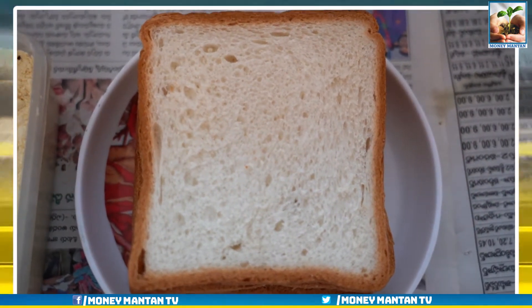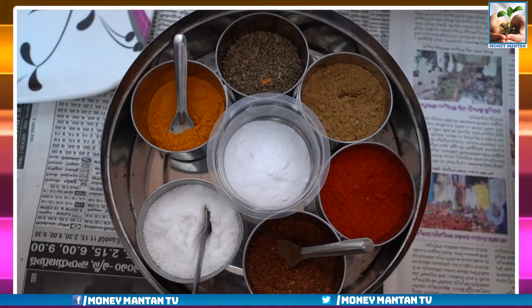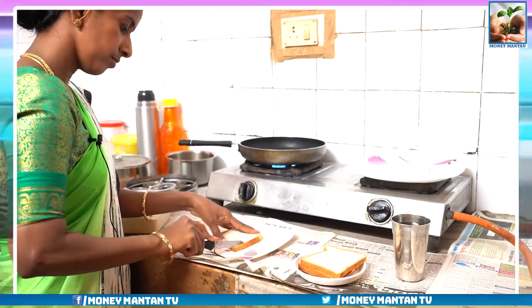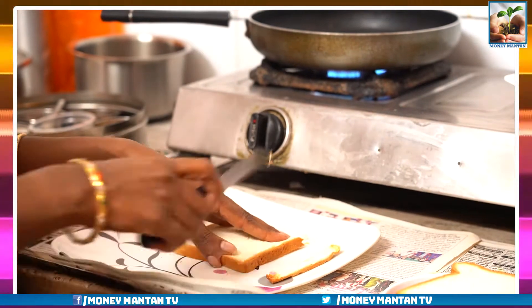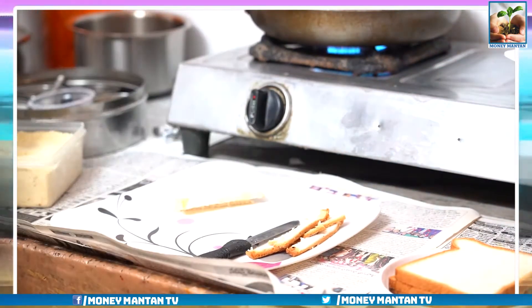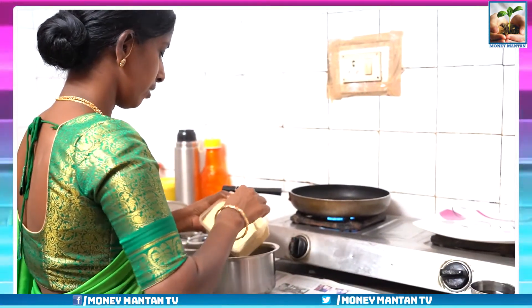The bread is made. Now we are going to eat pindis. Here we will make our leftover give to this.